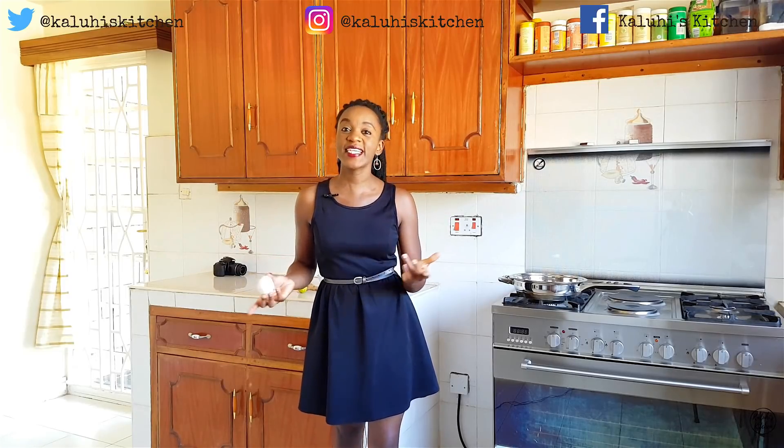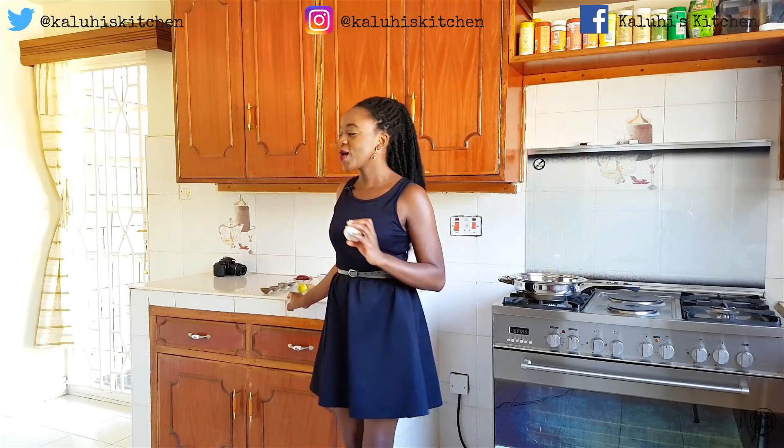A lot of what I make on this channel is dictated by my cravings. Today I'm craving some prawns, and that means we're going to make some prawns. For today's recipe: kamba wakupaka. And as you can see, all my ingredients are laid out. There are quite many but they're going to work together perfectly.